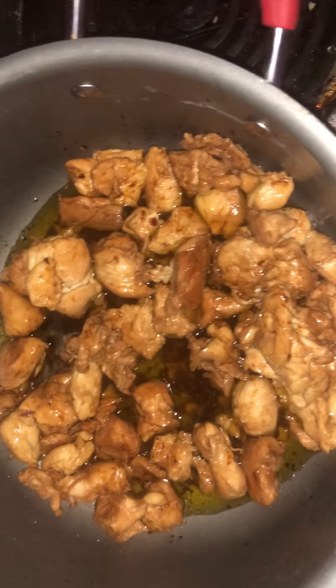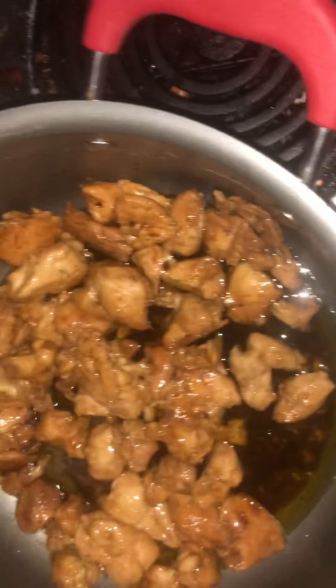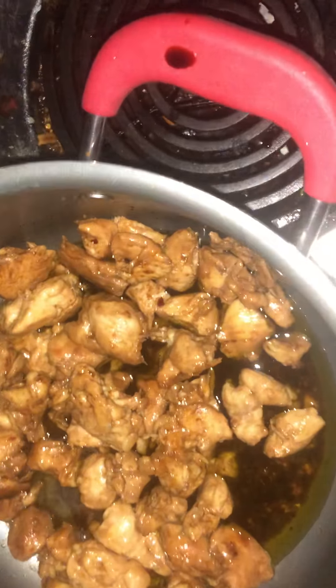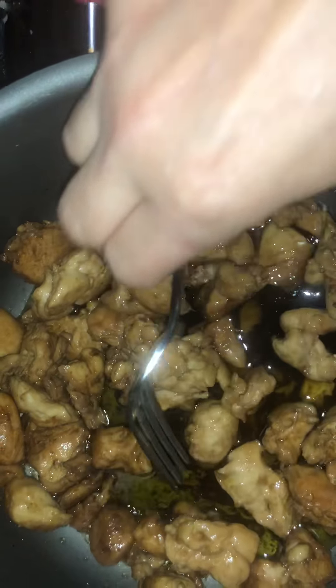I'm trying to wait and make sure it's ready to go. Let's test it out — I think it is ready to go, nice and soft like that. I like it.